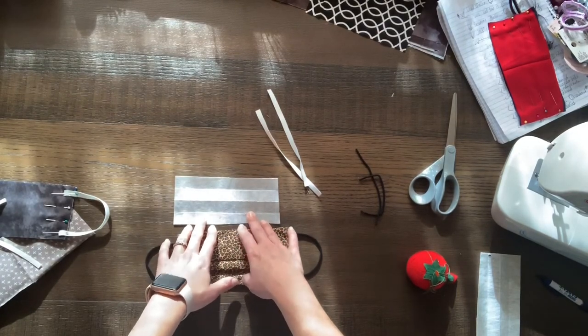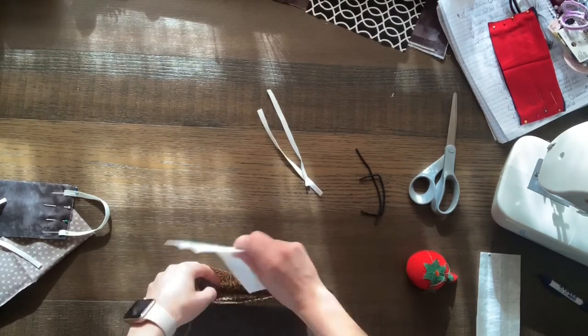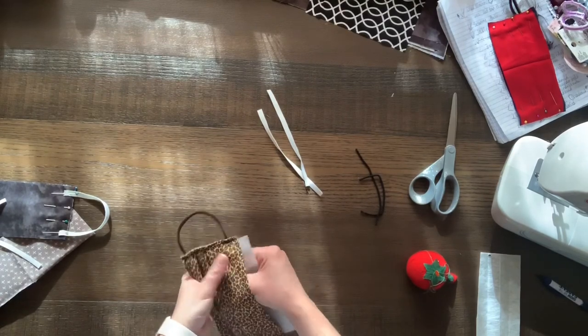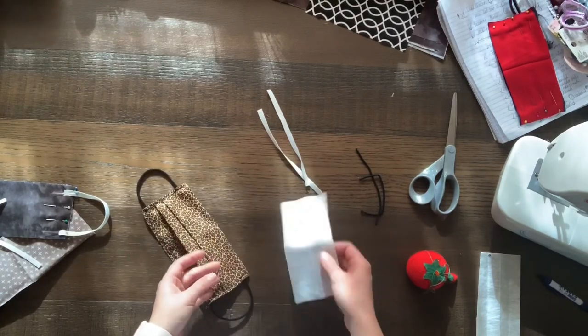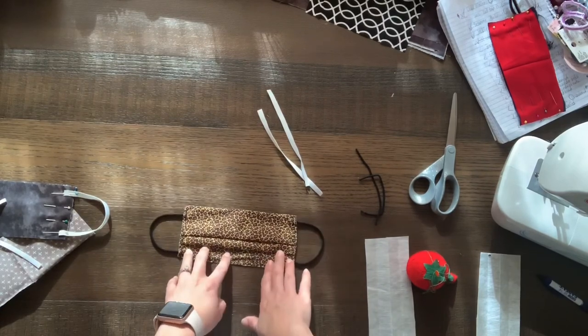I cut it to size, and you will just open this up. Slide that in when you have to go to Walmart, and then wear it. Once you're done, you will take that filter back out and just toss it. So, there is the cloth face mask.